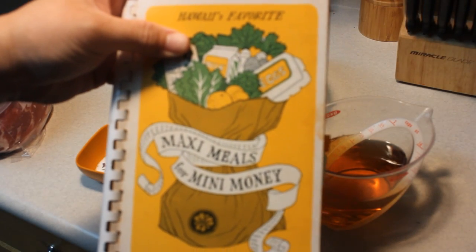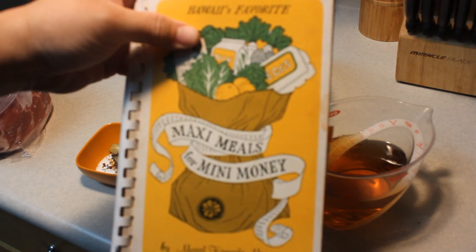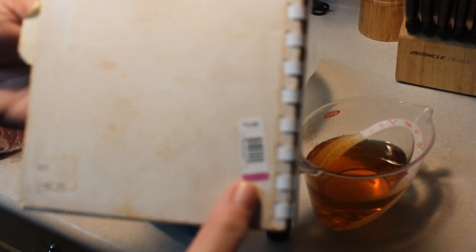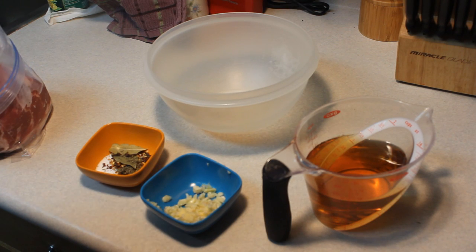I got out another one of my older Hawaii cookbooks. This one was from 1975 and cost a whole $2.90 back then. Ironically, I spent $3.99 to get it in a thrift store.